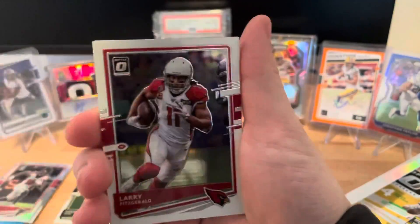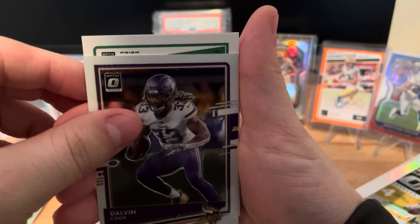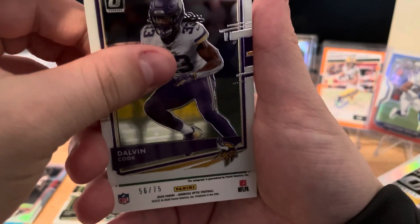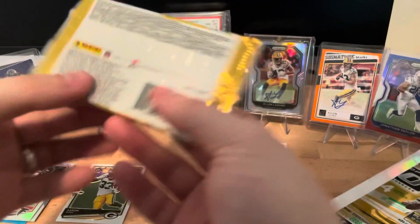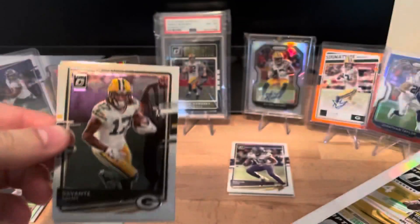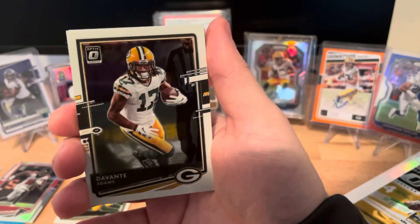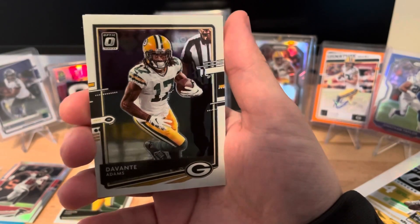Larry Fitzgerald, Dalvin Cook, and then on the back it's an Optic prism - and this might be our auto. Yes, it's numbered to 75 - that is the auto! I'll hold that one right there so we don't spoil it too soon. The base rated rookie autos normally go to 150, so being numbered to 75 is a pretty good sign - could be a good player with a low population number.